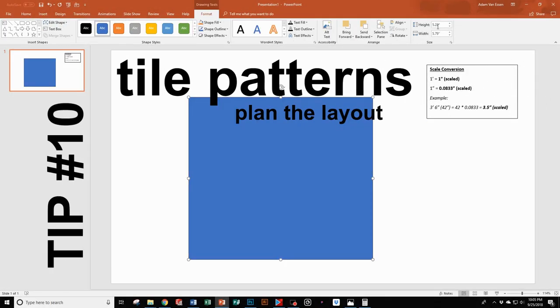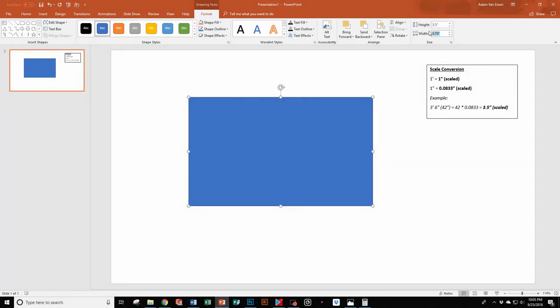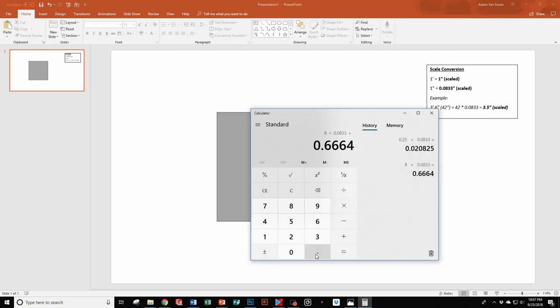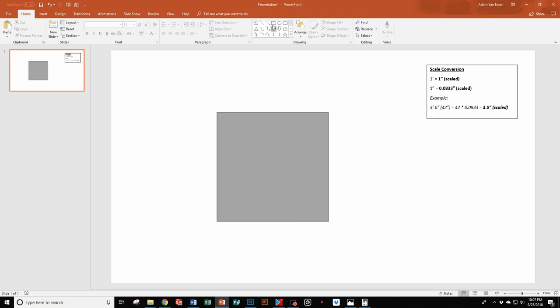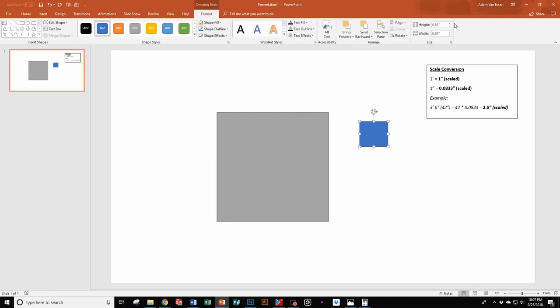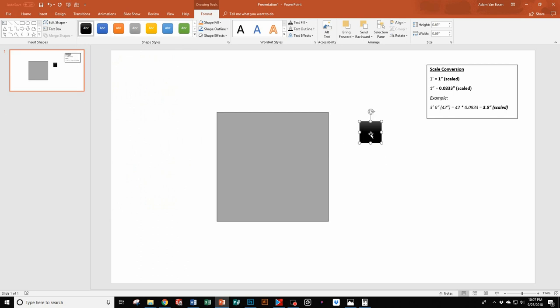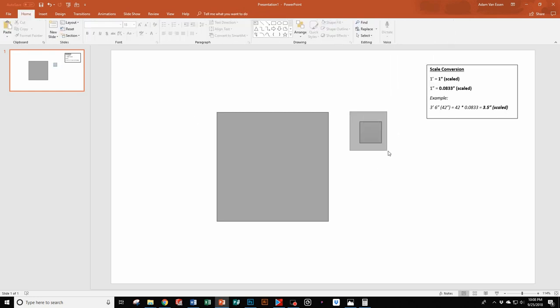Tip number ten: plan your layout of your tiles before you start your project. There are a lot of different ways to do this — you can cut out small pieces of paper into a physical layout, or use a software program such as PowerPoint. I did some math to find a conversion of one foot equaling one inch. In this example it's just a five-foot by five-foot room with 12-inch tiles. I added two different layers together to show what the grout would look like and then was able to create a pattern and play with it to see how I wanted it in the space.